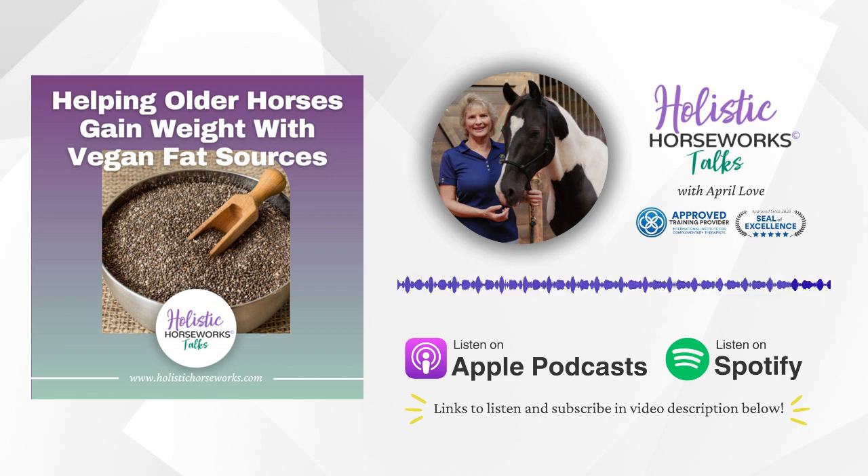Thank you, April, for all these great tips today. We are so glad that you were here listening with us today. This is Amy and April with Holistic Horseworks Talks. We look forward to seeing you in a class or a home study, or send April an email with questions about what you heard today at april@holistichorseworks.com. Remember to check the show notes for links to all the resources mentioned in this episode. Love this information? Share it with your horse friends. Visit HolisticHorseworks.com, and make sure you have a copy of our free ebook, Horse 101: Everything You Wish You Had Known Before You Got Your First Horse, at HorseAcademy101.com.